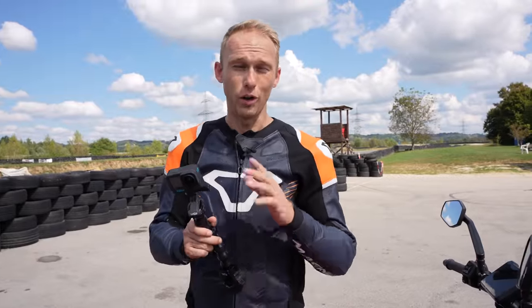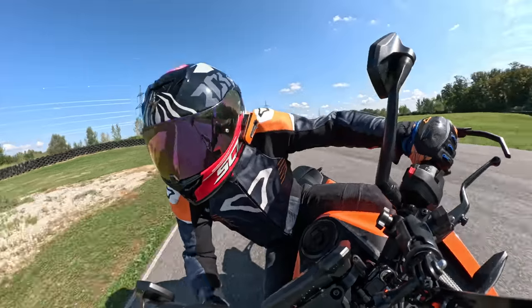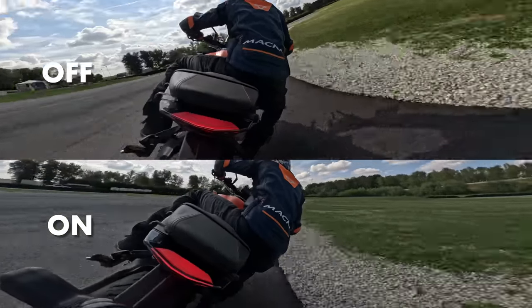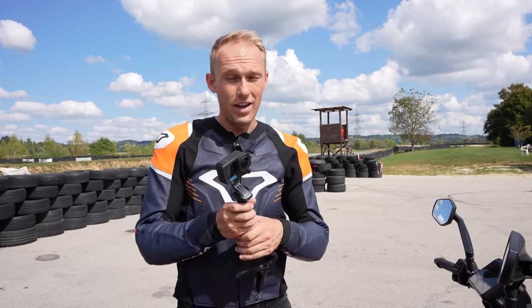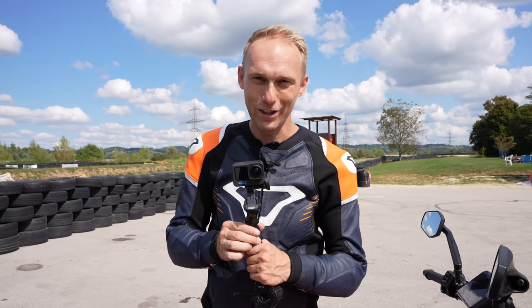We just tried a feature called Horizon Lock, and it's an amazing feature. When it's off versus on, it's a completely different story. You can travel with the rider, see the lean angle — it's such an amazing point of view. Definitely a big thumbs up for that feature.